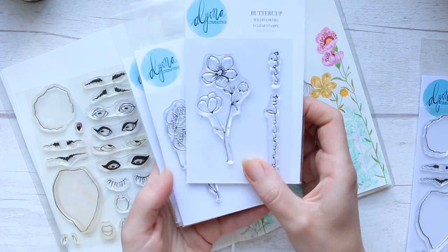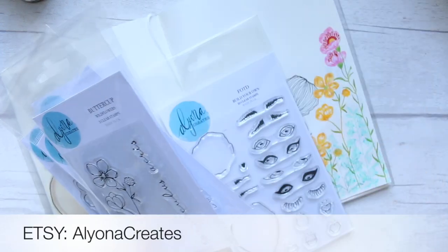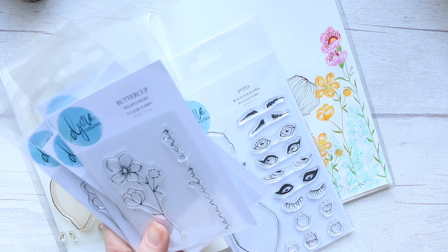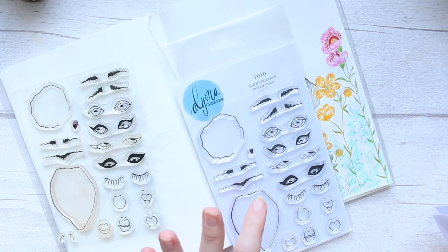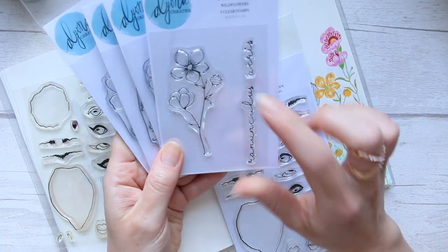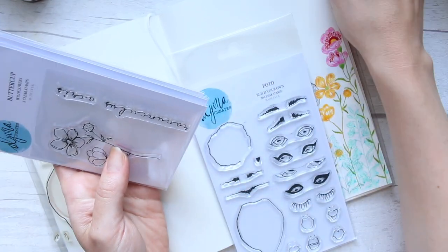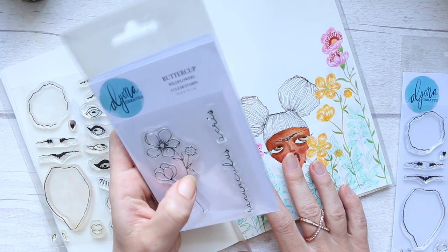These are still available in my shop, and the FOTD and the floral set. They've both been sold out but there's still some available of the wildflowers. I will also be using the acrylic blocks - there are still a few available - just to keep you updated on that.